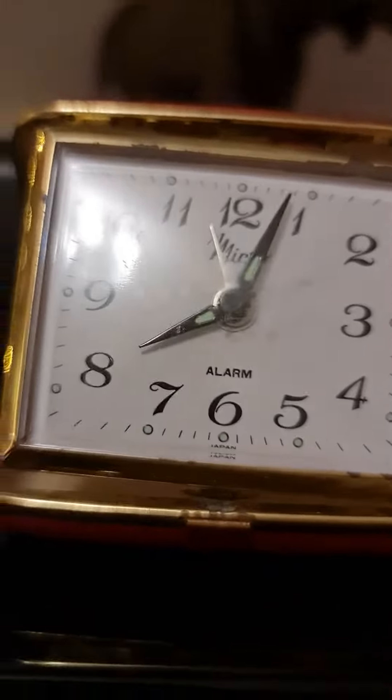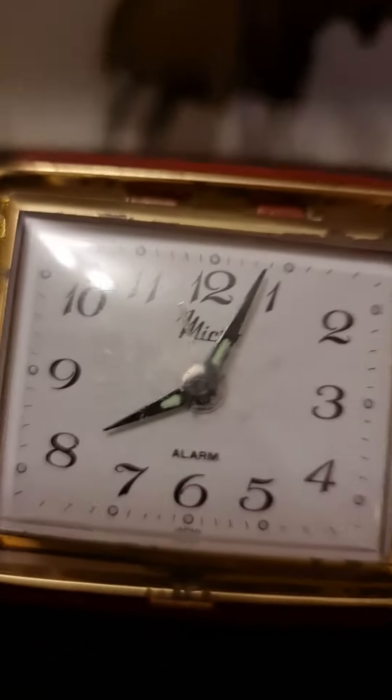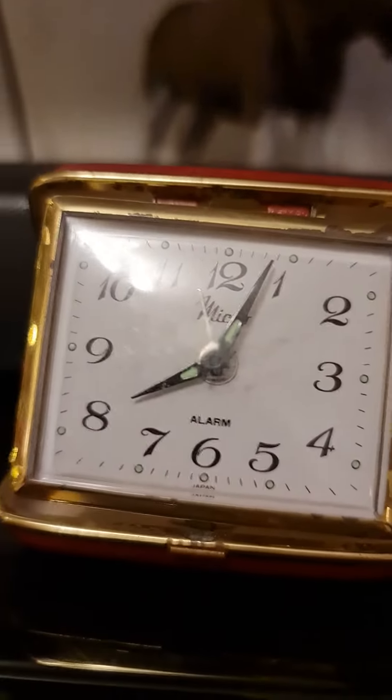Today I'm going to be recording my travel alarm clock for about five minutes. It has a beautiful case — I'm not sure if it has a case, but I have a good idea.